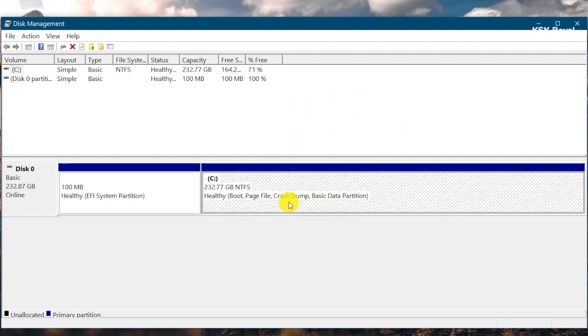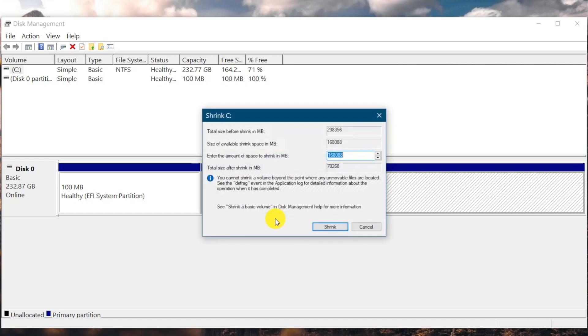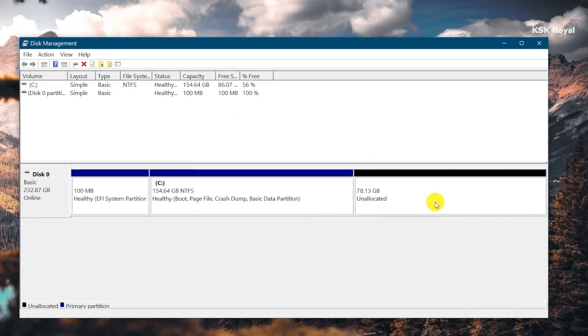In your case, it might be D, E, F, or whatever. Just choose the partition and right-click. Choose the Shrink Volume option and allocate a max of 25 gigabytes or higher for Fedora 34. You can type the value in megabytes. In my case, I am going to allocate 80,000 megabytes, which equals 80 gigabytes of free space. Click on Shrink. This will create an unallocated partition. We have now done creating a partition for Fedora.